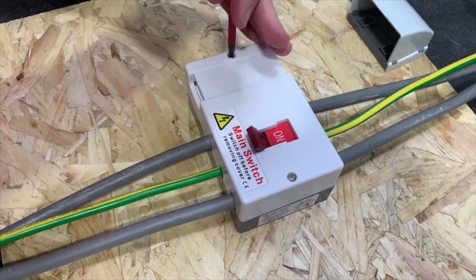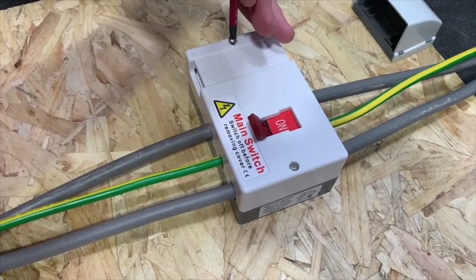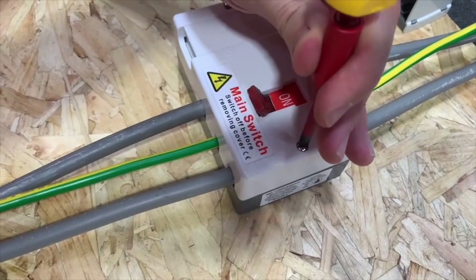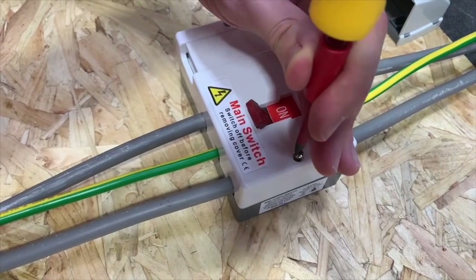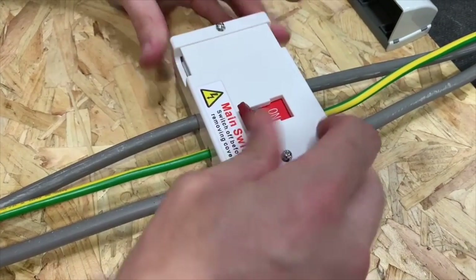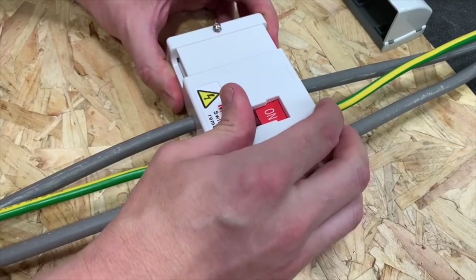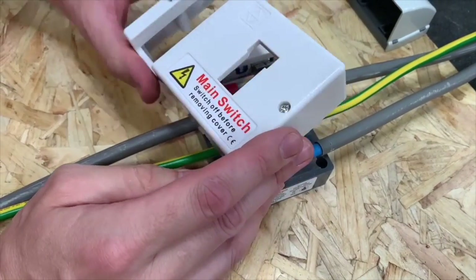I'll undo these screws and take the front off here, because there are a couple of things just to take note of. I notice you're ignoring the instructions there — it says switch off before removing cover. Actually it won't come off, which is really clever. This bit of moulding around the main switch means you have to put it in the off position in order to remove that lid — that's clever.